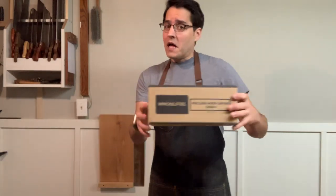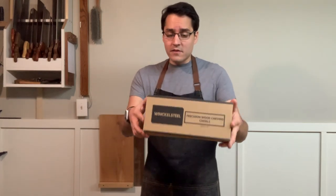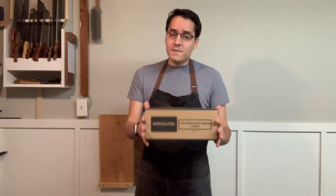Hey, welcome back to the Hang Toolery. I'm Andrew Malacy and today I'm going to be doing a review of some chisels I got from a company called Vincle Steel. I looked up the name online to see if Google Translate could help me understand what the name means or how to pronounce it — I think it's pronounced Vincle Steel. I want to be transparent: they reached out to me a couple weeks ago and asked me to review their chisels.